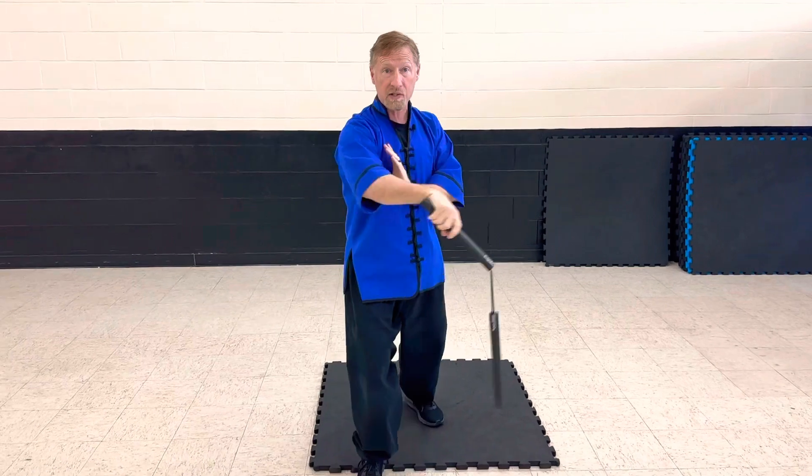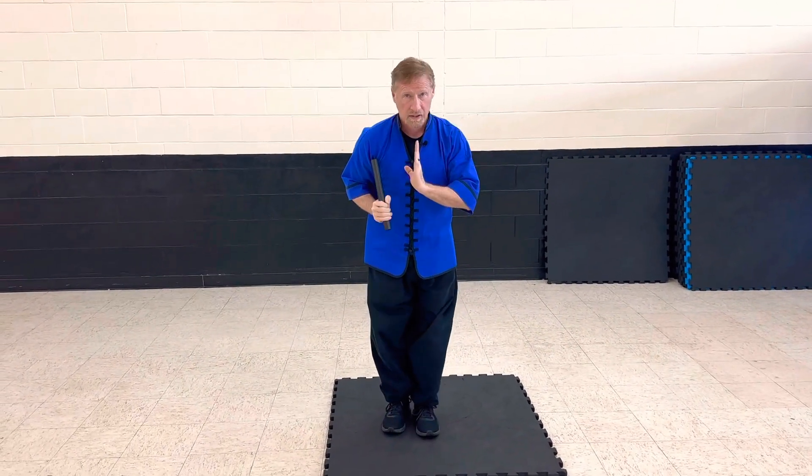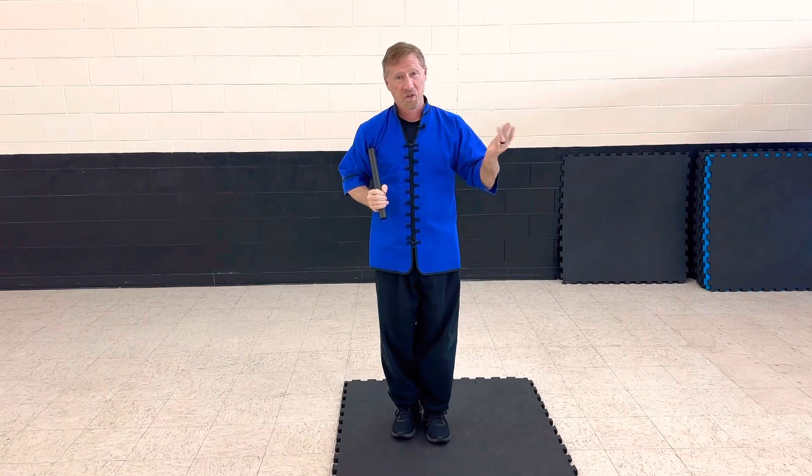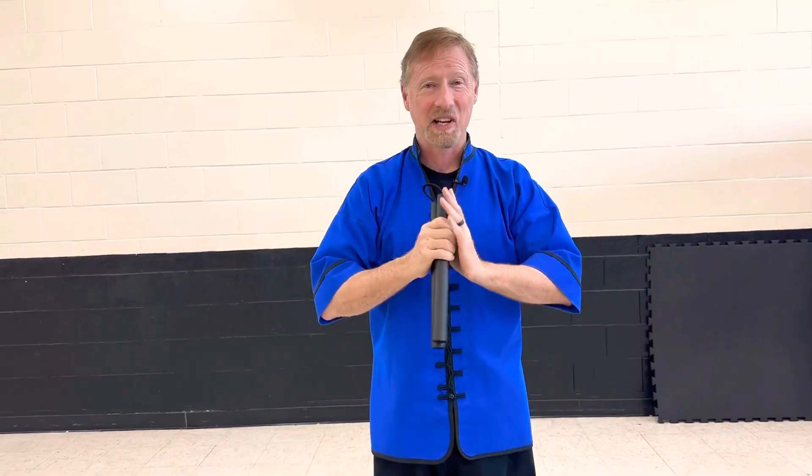Turn — I'm going to step back with my left foot as I do four flowers. Catch it under, and bow. You guys know this. We've been working hard on it all these eight weeks. I'm very excited to share all of this with you in your review, and I look forward to seeing you on test day.